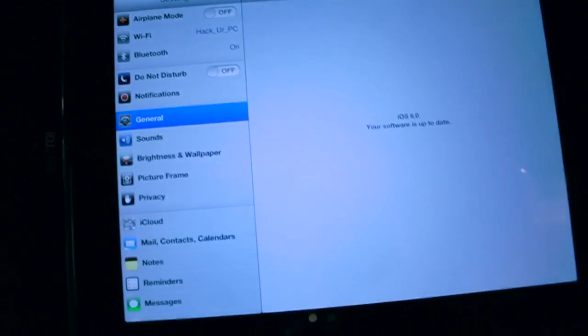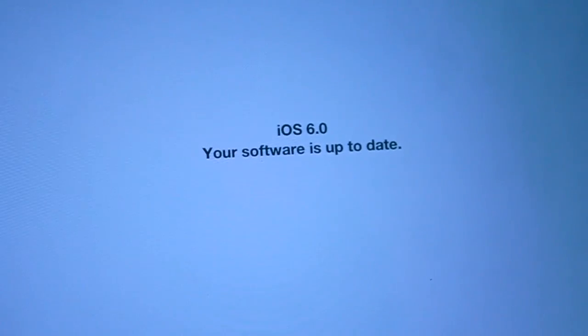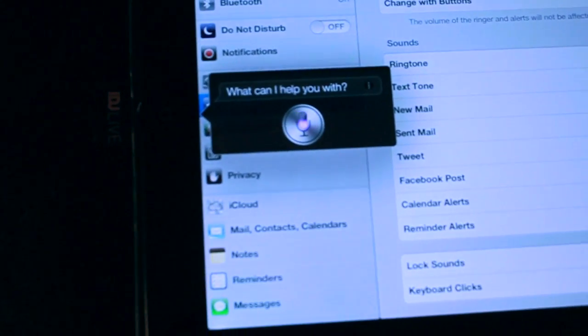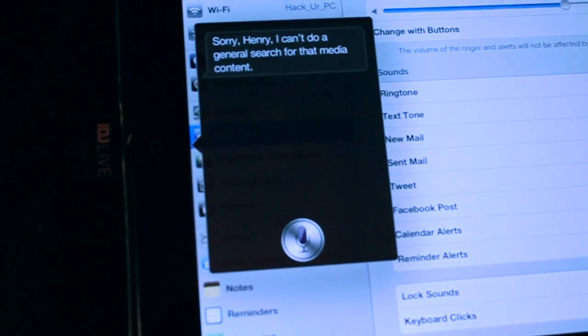On the general settings — yes, it is iOS 6 running on this. Don't believe me? Let me hold this here. Siri, tell me I'm the man. Sorry, Siri can't do a general search for media content.